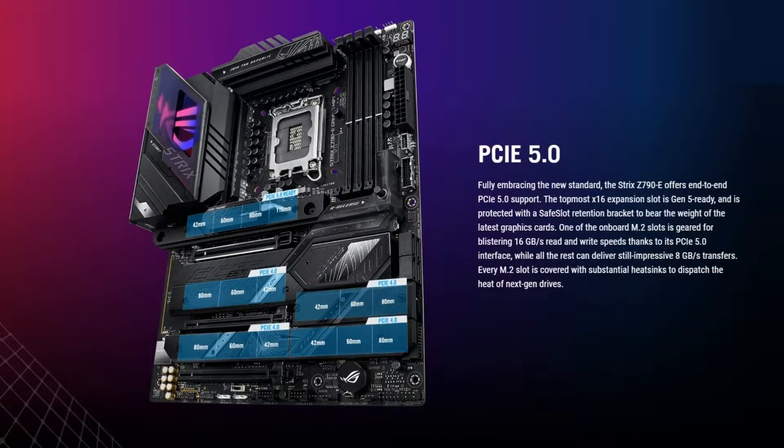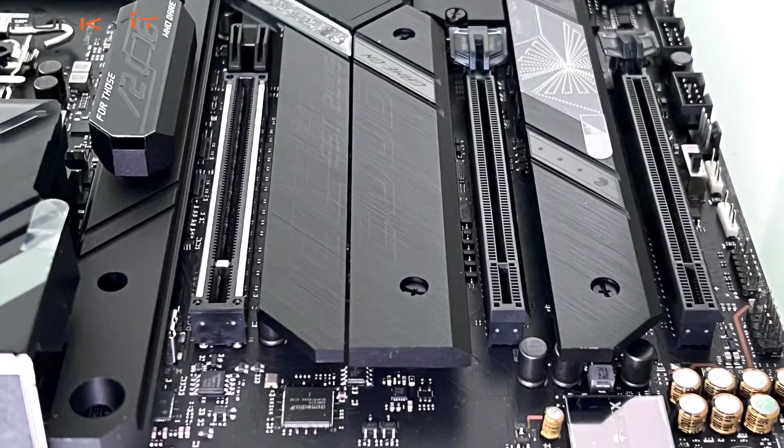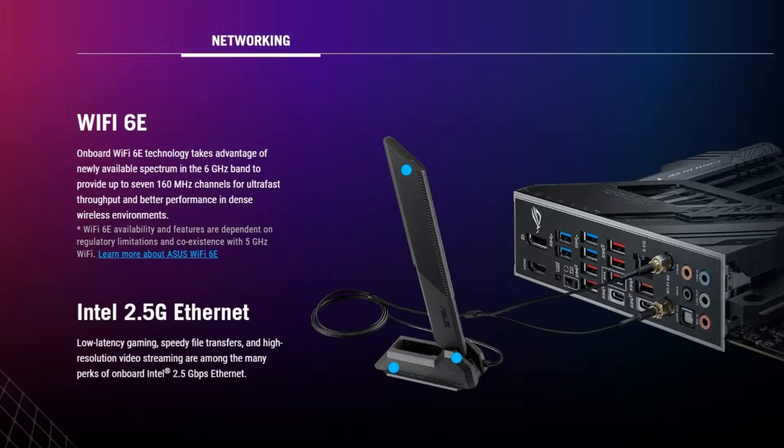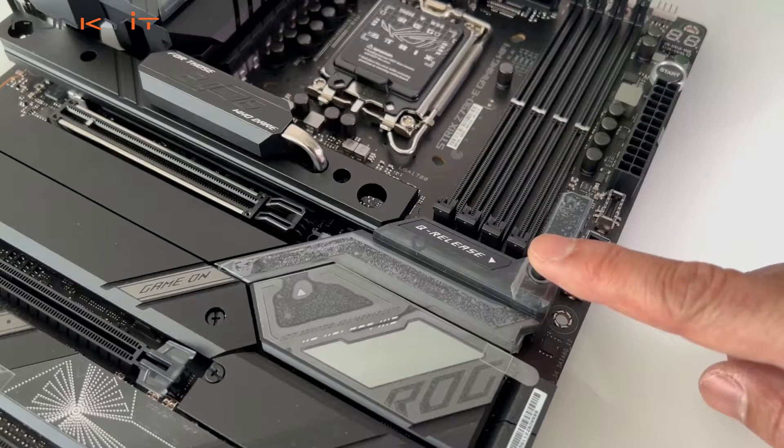You'll also get the PCIe 5 M.2 slot for your SSDs, and of course the PCIe 5 x16 slot for next-gen graphics cards. It also comes with Intel 2.5 Gigabit LAN as well as support for Wi-Fi 6E, and it comes with all of the usual ASUS ROG STRIX gaming features including the new PCIe slot quick release button.